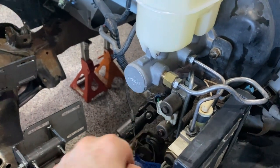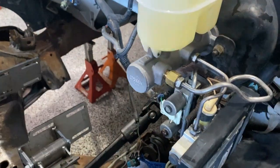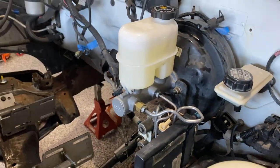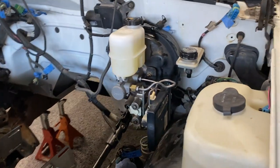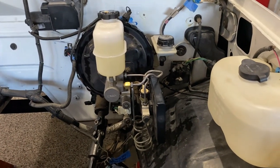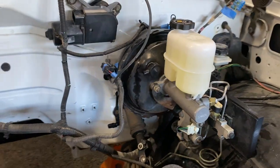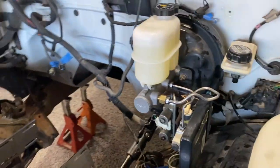The 18mm adapter goes in with no problem. All the other fittings are 9/16ths and they're all snugged up. The master cylinder has been bled. We still need to get more fluid to flush and bleed the entire brake system on the truck, but it does look good and we are ready to move on to the next part of this project.